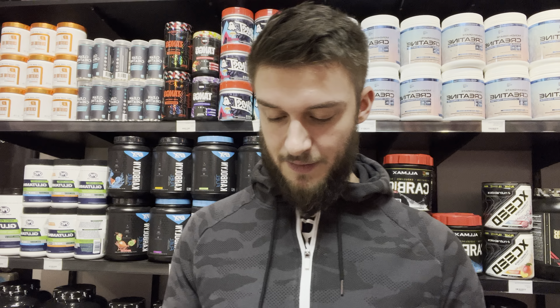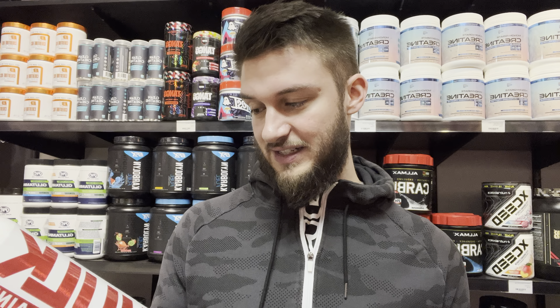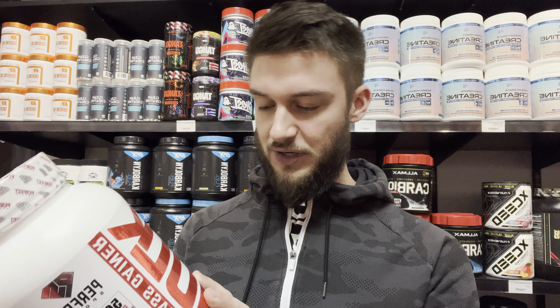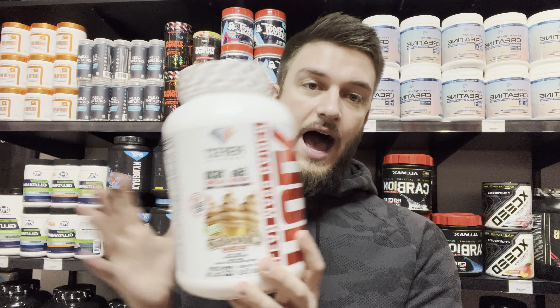Not many mass gainers can say that, though there are a lot more health-focused mass gainers coming out in recent times. It's banned substance tested, has 50 grams of protein, includes electrolytes, is virtually lactose free — which is pretty wild — and gluten free as well. Overall, I like this as a performance product.